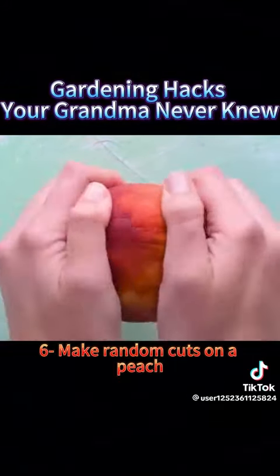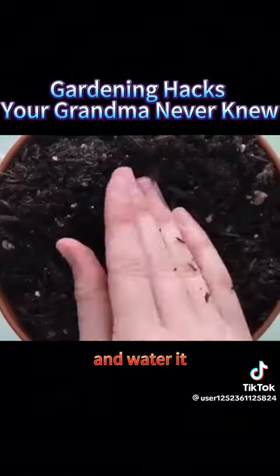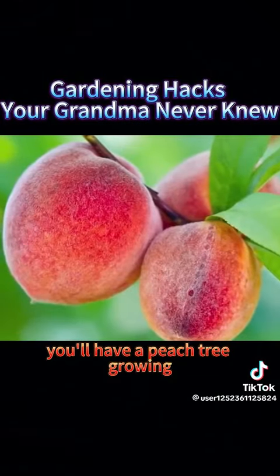6. Make random cuts on a peach, extract the pit, bury it, and water it. In about six months, you'll have a peach tree growing.